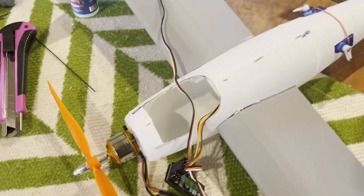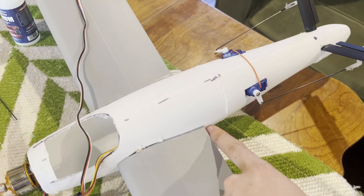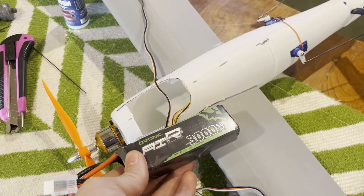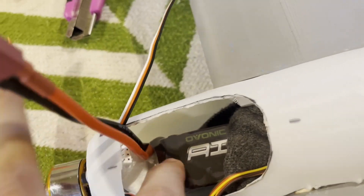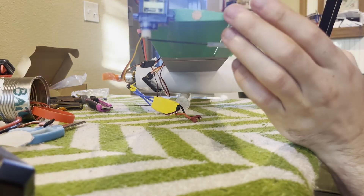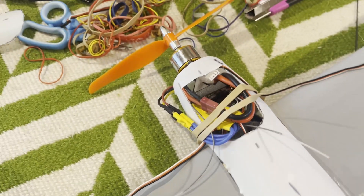We've got to get the center of gravity right, because the center of gravity and the center of lift need to line up. The problem I had before was I put the battery too far back, apparently, because you could see it was rotating backward around that axis — it was just making it pitch backward. The center of lift and the center of gravity should be at the same point to keep the plane from wanting to rotate. I'm going to place the battery in here so we should be ready for the second test flight.